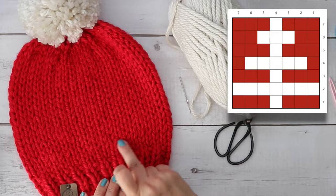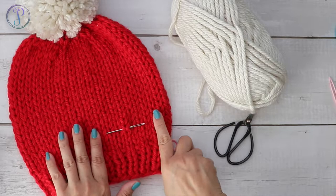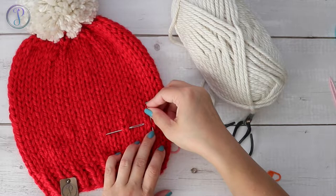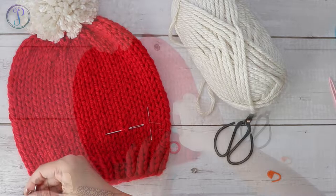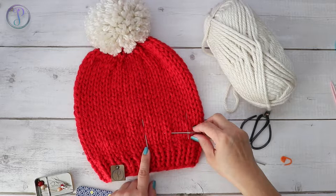I'm going to choose my 7 stitches down here. Right here is going to be my center - one, two, three on each side. So right here is going to be where I stop. I'm going to place markers here to mark both ends. This tells me these are my 7 stitches: one, two, three, four, five, six, seven.